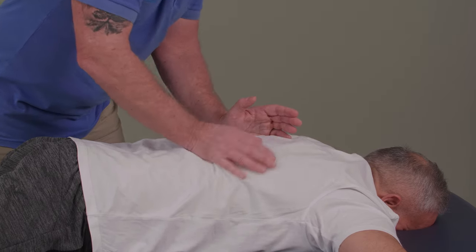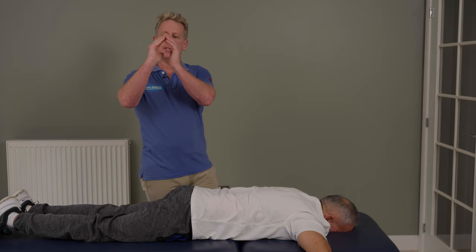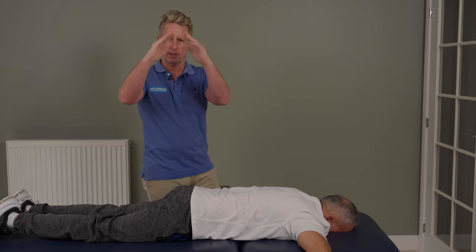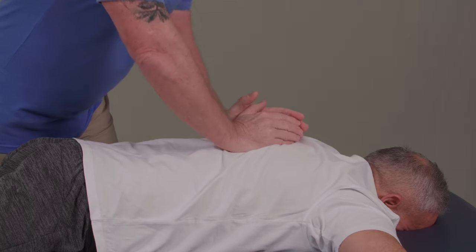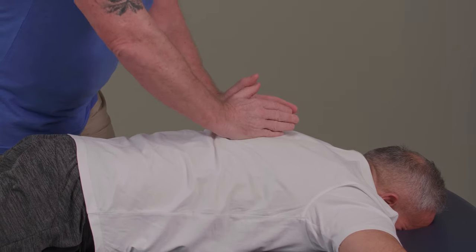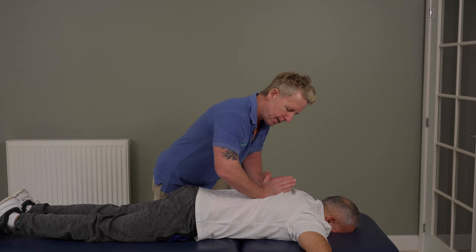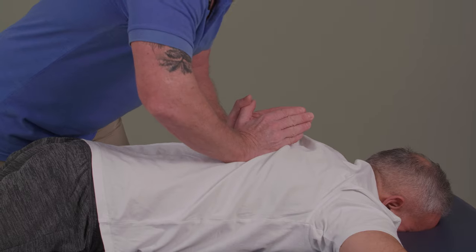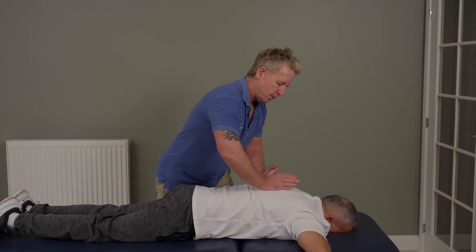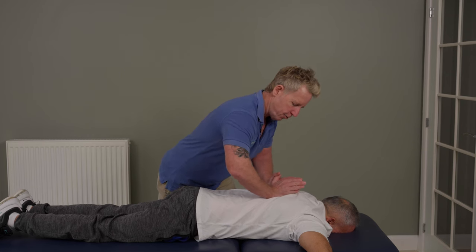I can even come a little bit closer, where the costal meets the transverse junction. My hands are going to be in this triangular position. You can't bring them completely together, but I find this triangular shape works better. Everything's done on the out breath — I say to my patient, take a breath in, and as they breathe out, I use my hands with a little lateral glide, springing down on the out breath. This is a mobilization technique.